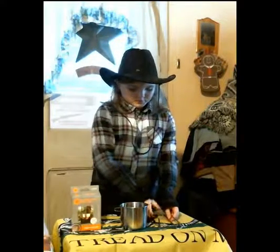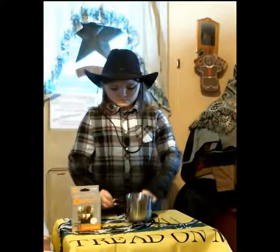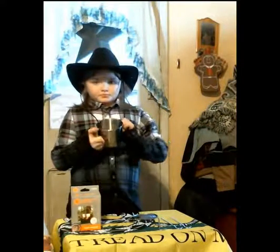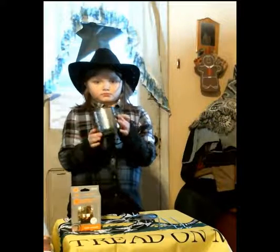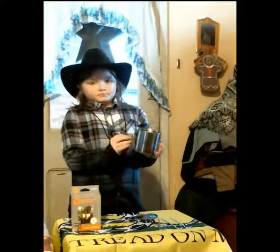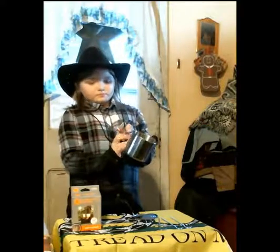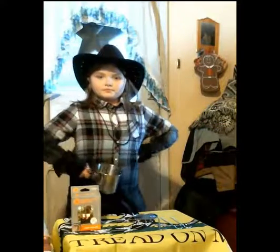Believe it or not, that cup holds probably over two cups of water — maybe two and a half — makes enough for two people to eat. And your water will boil quicker with a lid. Just something for y'all to think about. This is Izzy and Me, have a good day now.